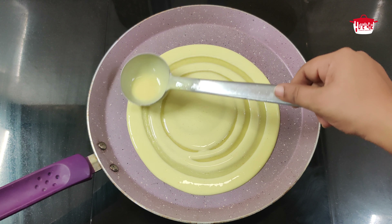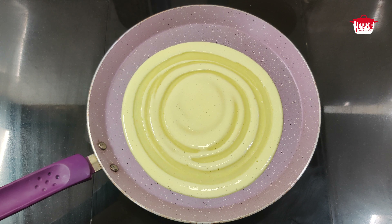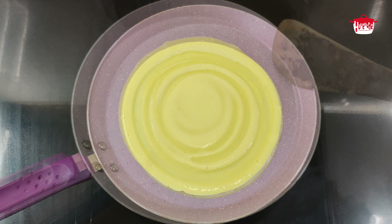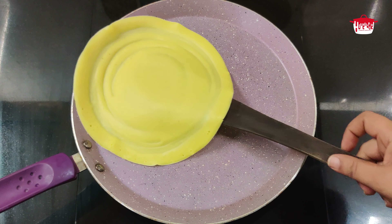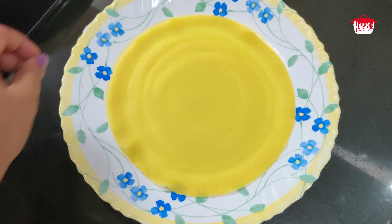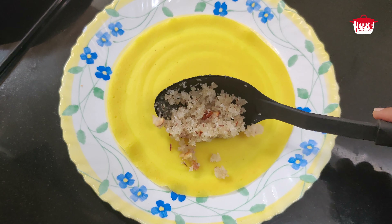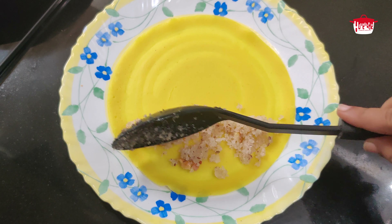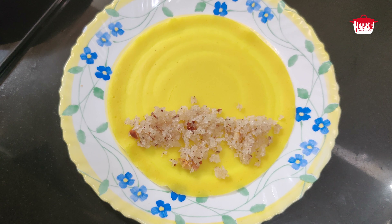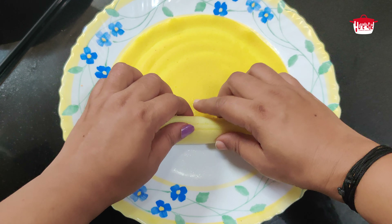Put a little thin layer. We will mix it up and roll it. Add 1 tablespoon of filling. You will need to add a little bit of filling.